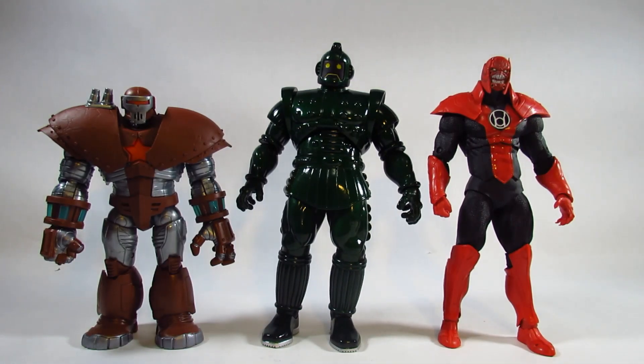Here is Titanium Man next to an 8-inch Crimson Dynamo Build-A-Figure by Hasbro and the approximately 9-inch DC Multiverse Atrocitus Collect-to-Build figure by McFarlane Toys. Titanium Man is now the tallest action figure I have reviewed, surpassing Atrocitus. They scale well together, though the Crimson Dynamo armor was supposed to be much larger than Titanium Man, so they don't scale accurately — but it looks nice together.